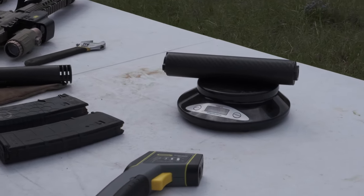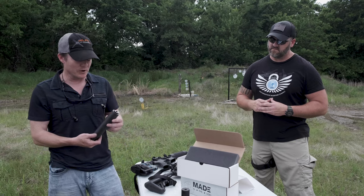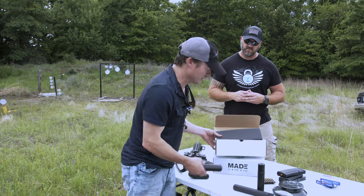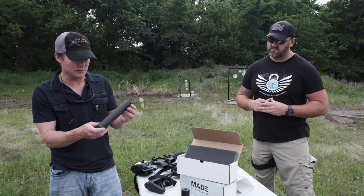I just weighed this one and it was closer to 25 ounces. So I called them and said, what gives? And he said that was a typo. I will say, though, that the pistol suppressor here for the 45 is much, much lighter. But the CF-30 is made more robust.